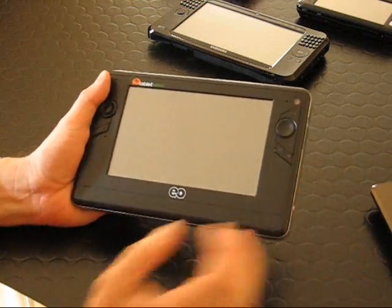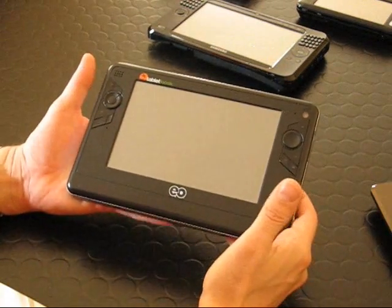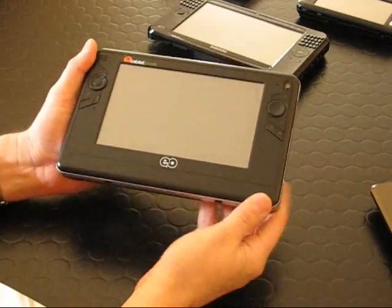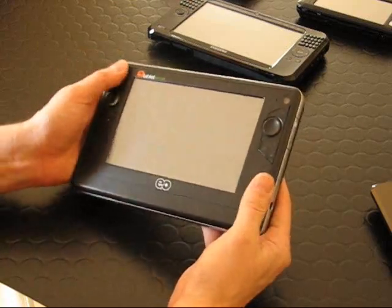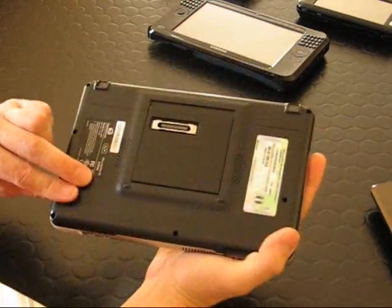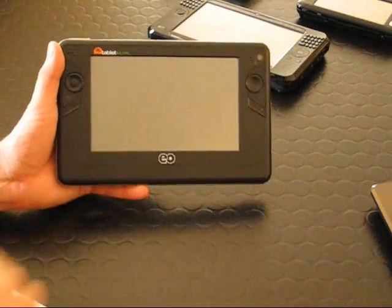What I've got in my hand here is one of the original Origami UMPCs. This one's from Tablet Kiosks. It weighs about 900 grams, it's got a 7-inch 800x480 screen, it's a fairly industrial design, and there's no keyboard.